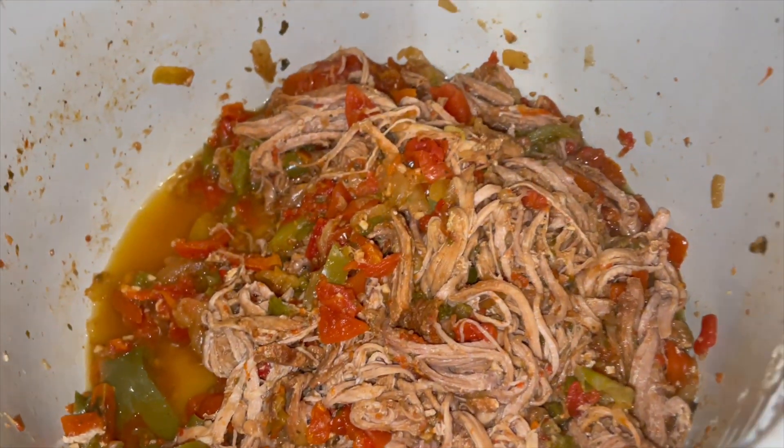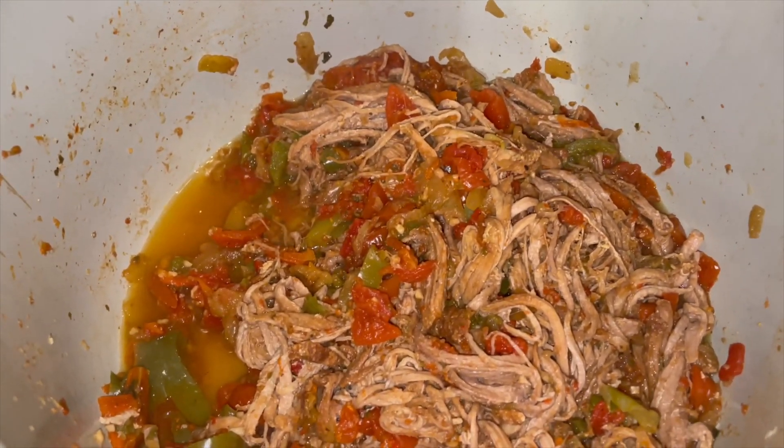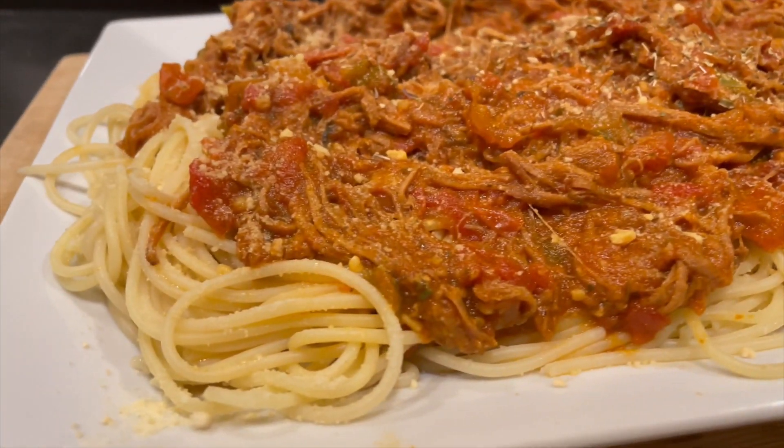Once that happened, we added some of the trough sauce to it, drained a little bit of the liquid out but kept some in and added it slowly just to get the right consistency. Let that slow cook for a couple of hours. And of course we made our pasta, plated it up, and then I added some Parmesan cheese. And this is what we came up with.